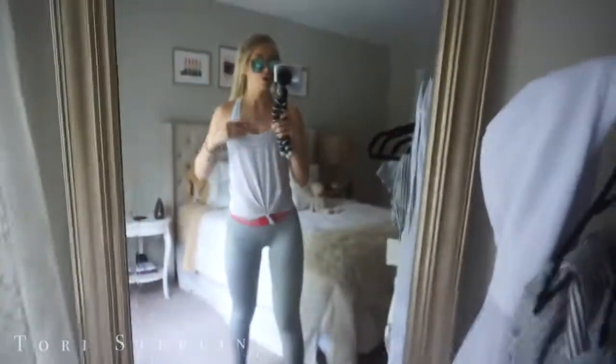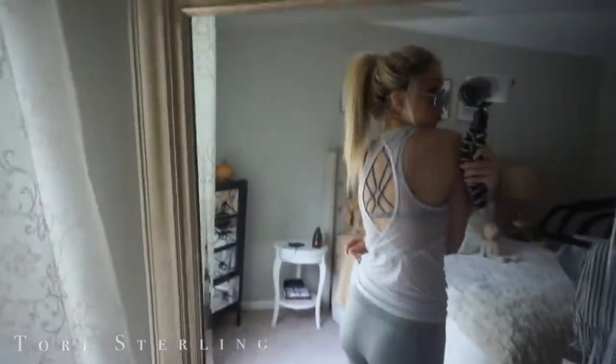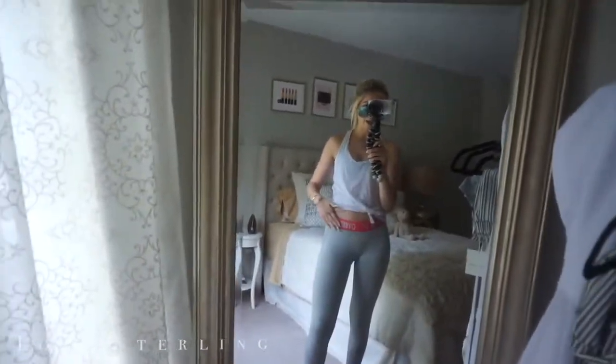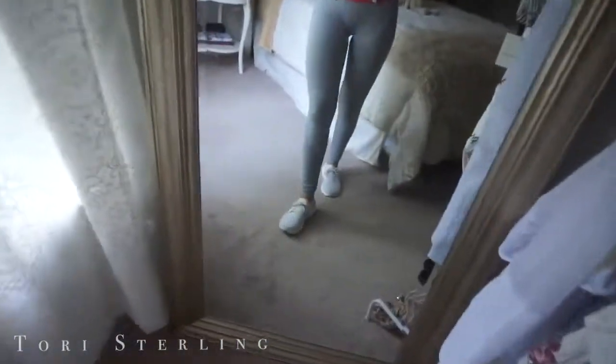I just did such a full outfit change and I'm high ponying my hair. It's so hard styling light gray leggings — does anyone else have that issue? I think I figured out an okay outfit though. My sports bra is a gray Lulu sports bra from Lululemon, and the shirt is also Lululemon — it's tied in the back, crisscross and cute. The leggings are Gymshark, and this pink band is kind of throwing me off styling-wise. And then my shoes are Adidas Ultra Boost.